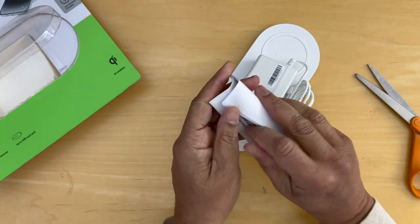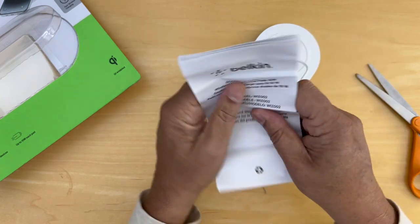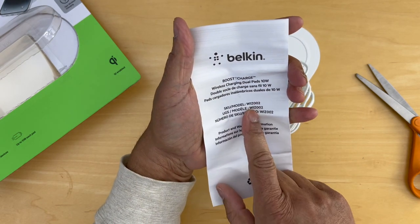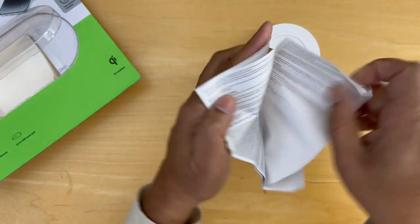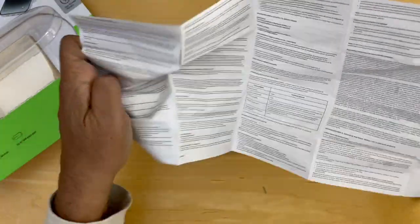Let's take a look at what's inside the manual. It's very thin paper, a little difficult to work with. We can see this is the Boost Charge Wireless, and here's the model number. When we look inside, there are detailed instructions — it looks like lots of print. But we're going to try and get directly to the simple install.